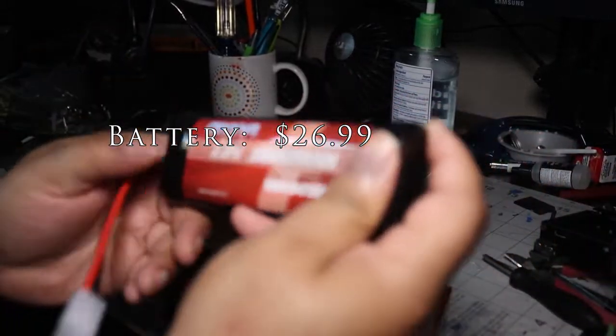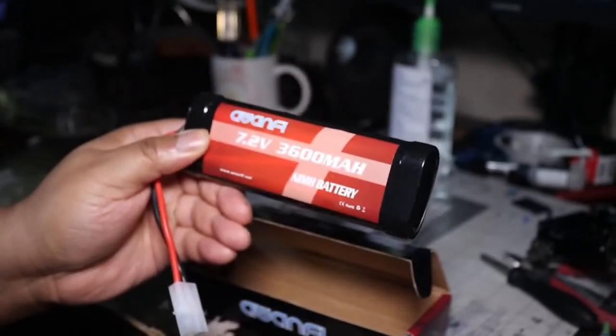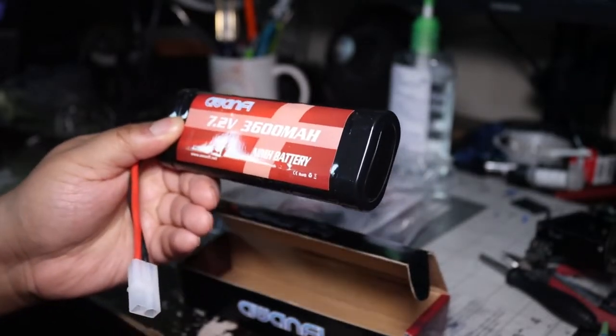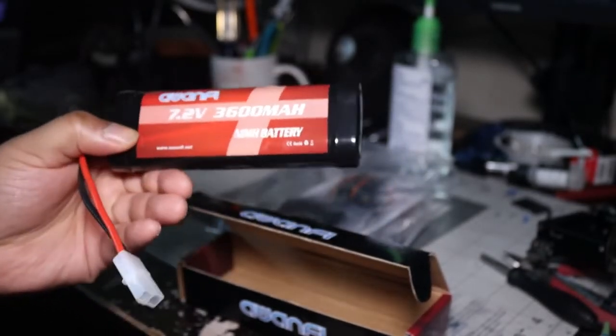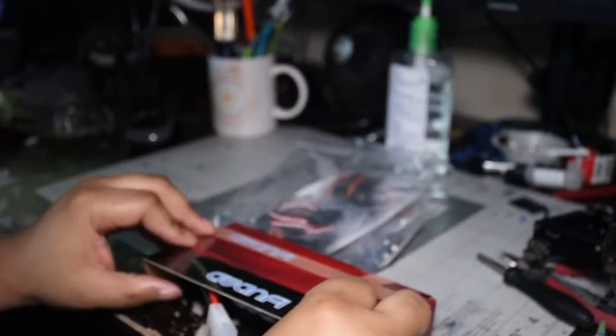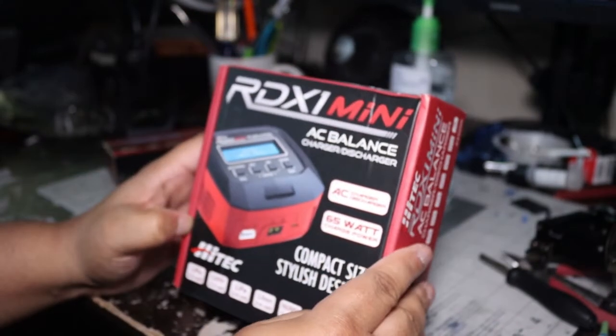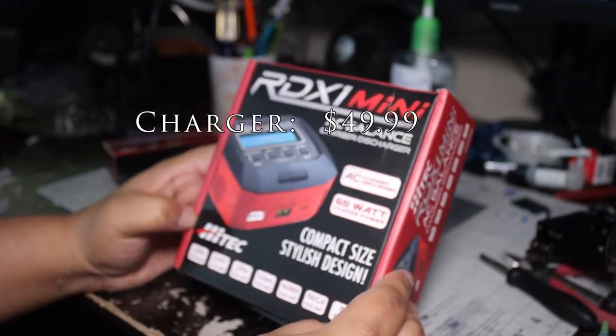The battery for the truck — I'm assuming it's a 3600 milliamp 7.2 volt battery. It'll be my first battery; I'm sure I'll have others later on. And this is the RDX mini AC balance charger for the battery.